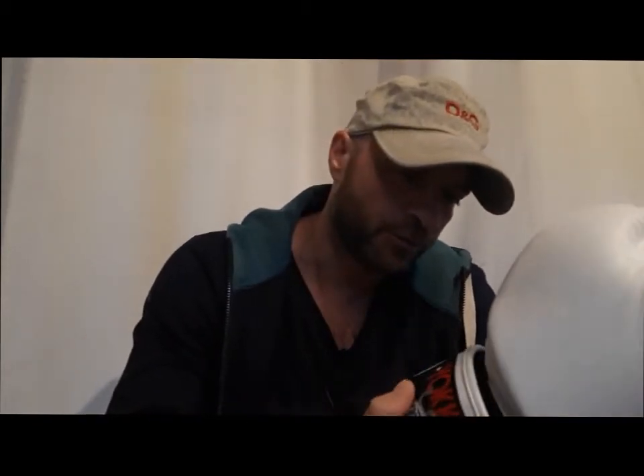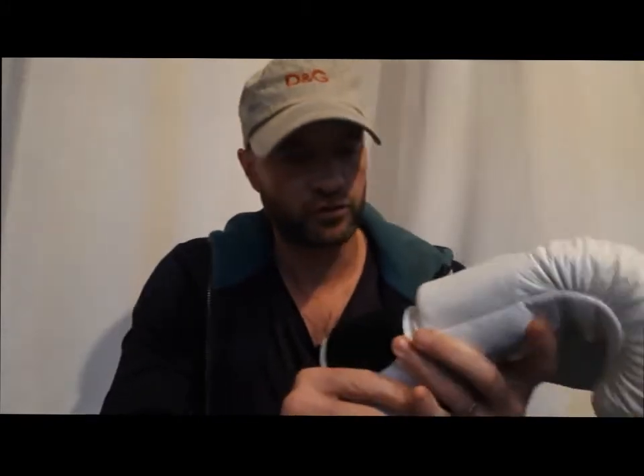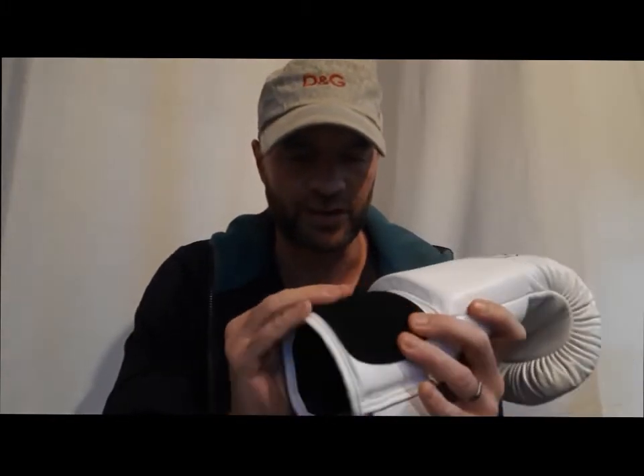In terms of making, they really remind me of the Twins gloves, which are the gloves that I also own. There are a few differences — for example, the ventilated holes, I think there are a few more here. The velcro strap is not exactly the same as on the Twins, but it seems to be very high quality with a different sort of texture.